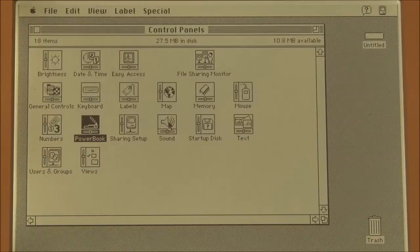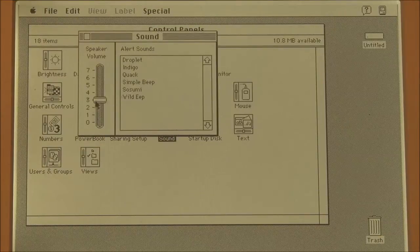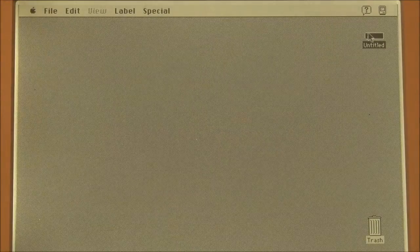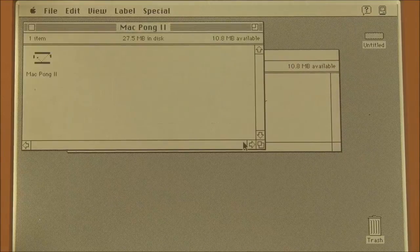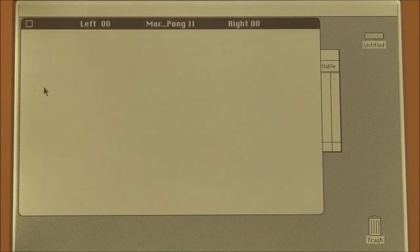That's about it for the control panels. We've also got our sound control panel, of course. Let's have a look at a couple of games I've put on here. First of all, we have a version of the old classic Pong — Mac Pong 2.